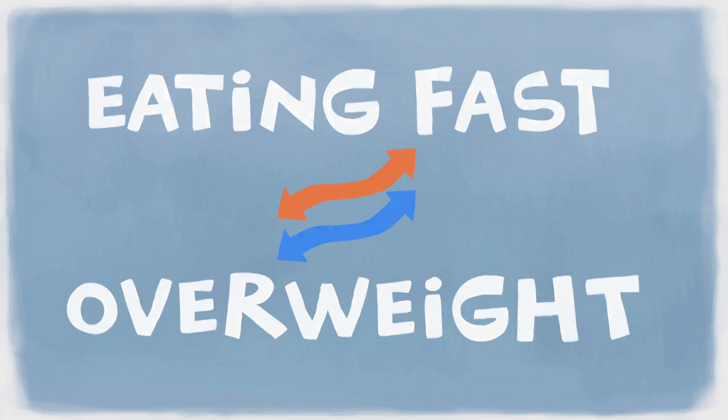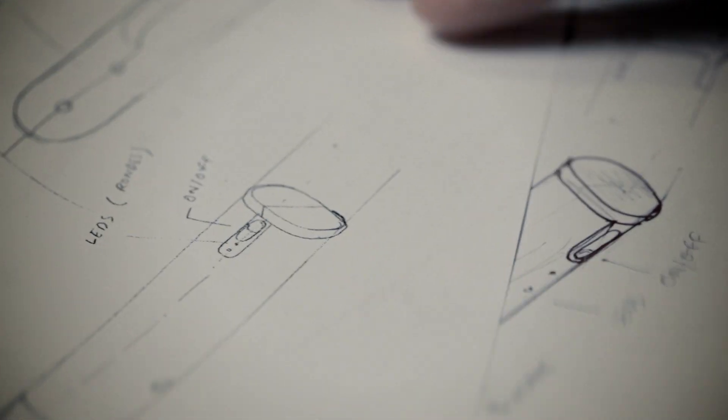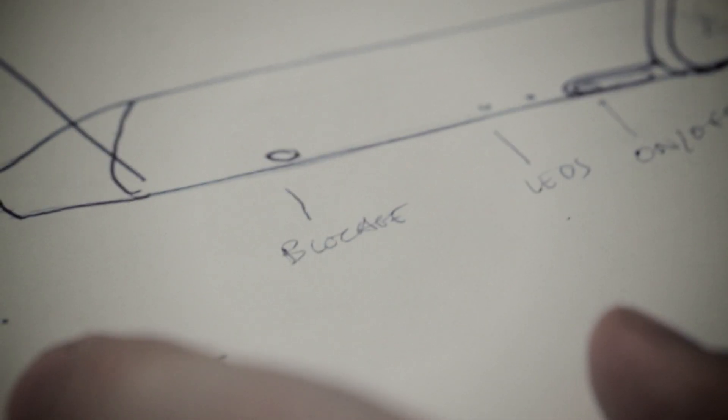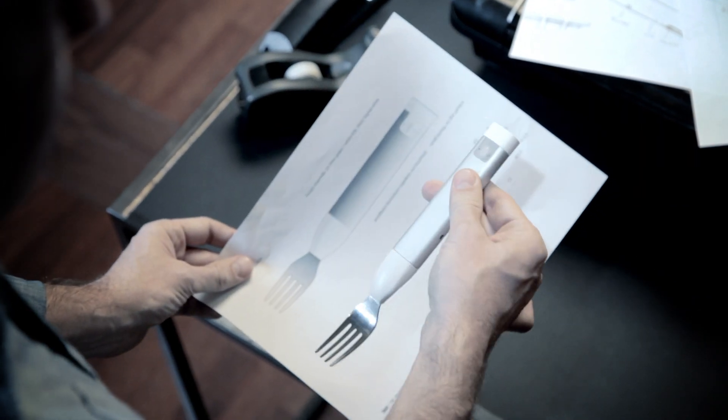If I wasn't smart enough, then the fork had to be smart for me. The idea was one thing, but the challenge was to really make it work. After so many years of striving for perfection, what was then only on paper is now a reality.